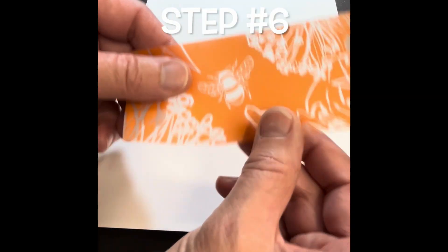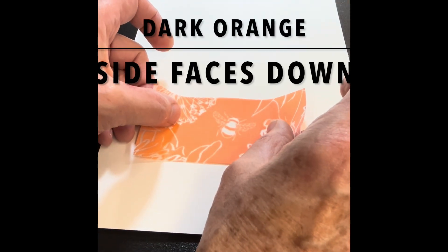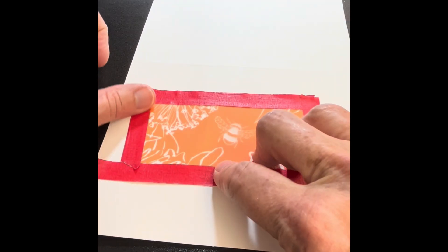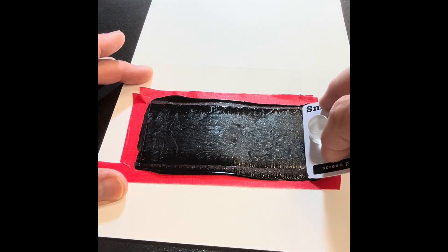Step number six: it's time to try printing with your new screen. When your screen is dry and feels like a piece of paper, practice printing with it. Check your print to make sure that the desired level of detail has been achieved.